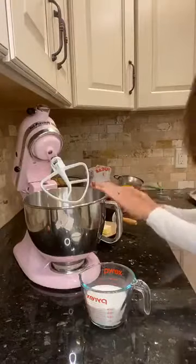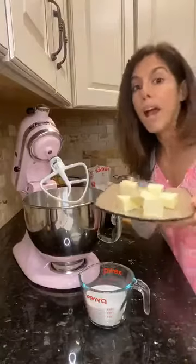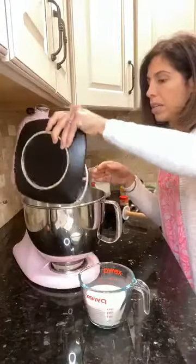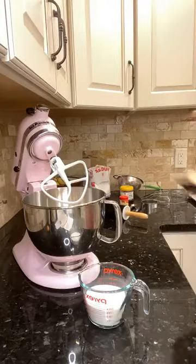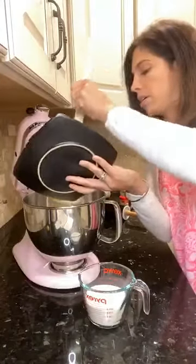So we have one and a quarter cups of flour in here. The next ingredient we're going to put in is our half a cup of butter — half a cup of butter is one stick. At this point, that's when we're going to turn our paddle on.